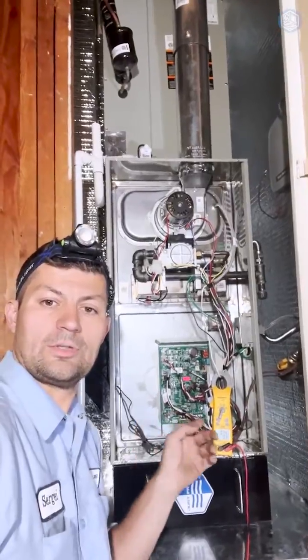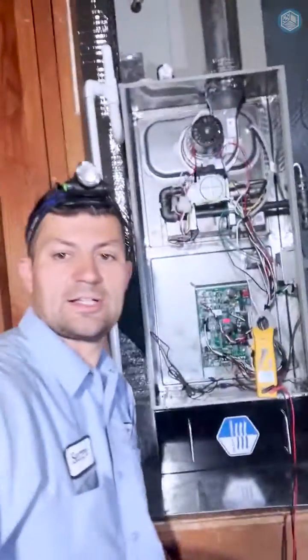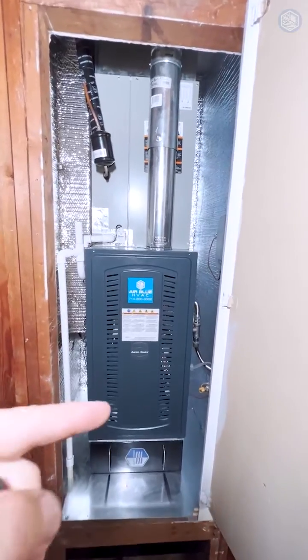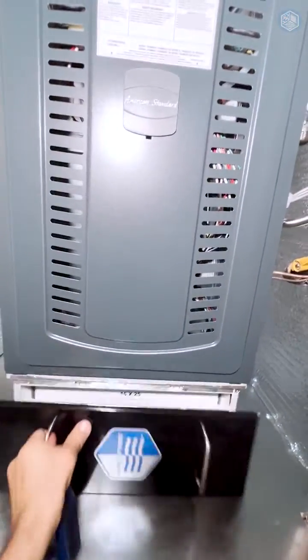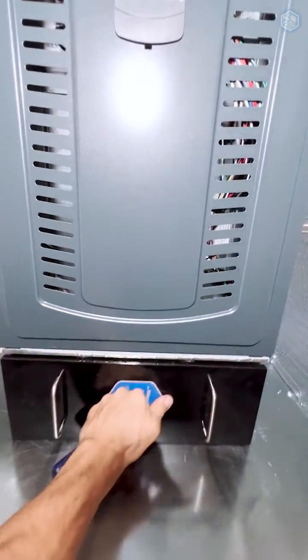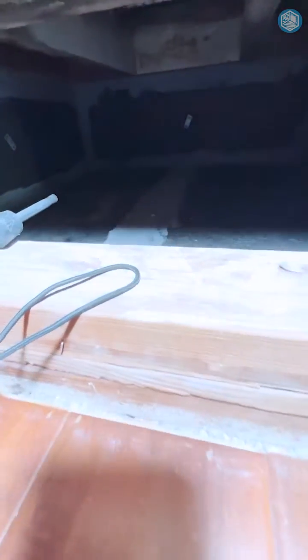In cooling mode our new furnace is also using only 0.7 amps — that's 90% less than the old one. Our new indoor unit is a gas furnace and evaporator coil. We also added a filter cabinet with a high efficiency four inch air filter.